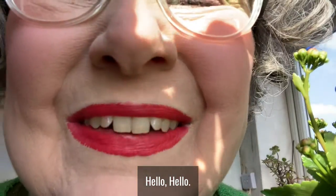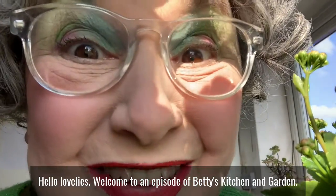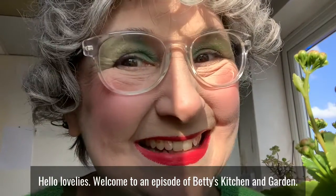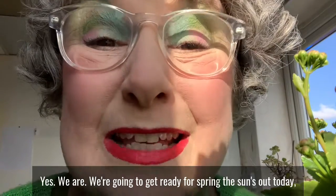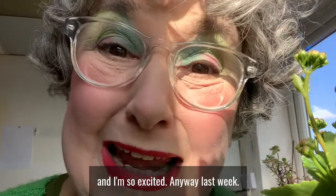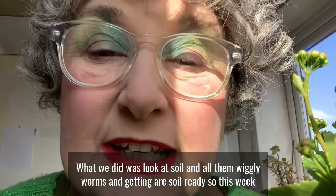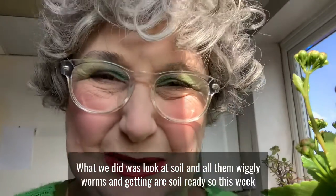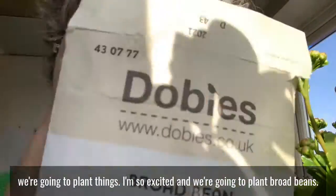Hello lovelies, welcome to an episode of Betty's Kitchen and Garden. This week we're going to do some planting — we're going to get ready for spring. The sun's out today and I'm so excited. Last week what we did was look at soil and all them wiggly worms and getting our soil ready, so this week we're going to plant things.